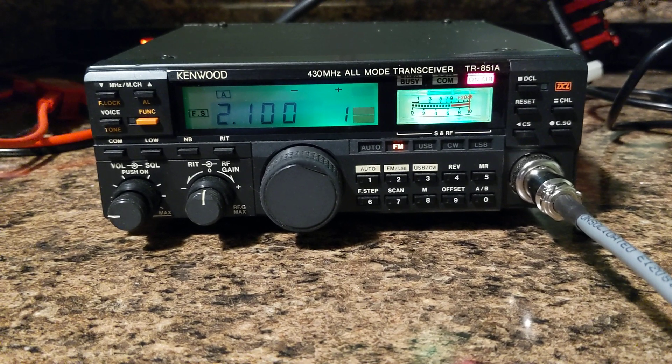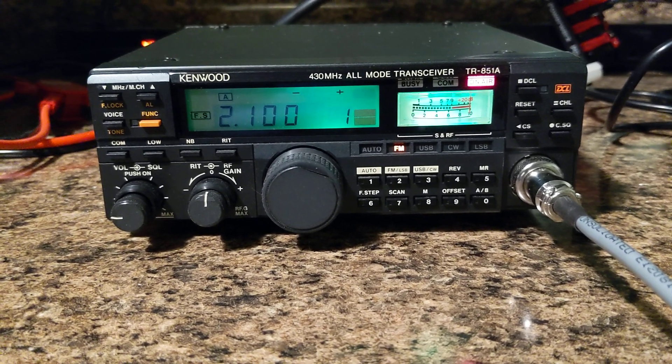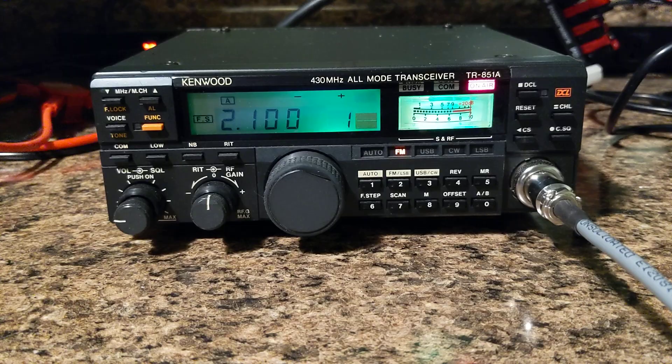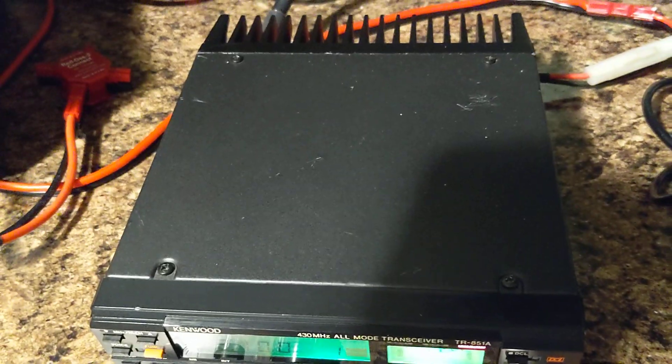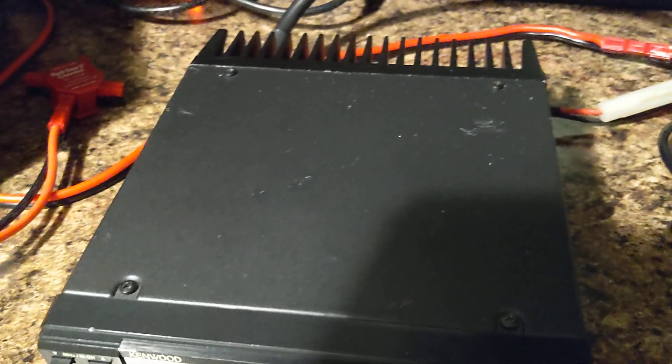I did show a little close-up of the front panel here. I am going to have a bunch of pictures with the auction. The other nice thing is I am local in the United States, compared to a lot of these that are coming out of Japan.